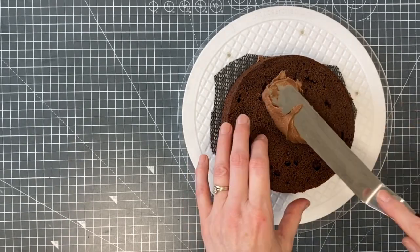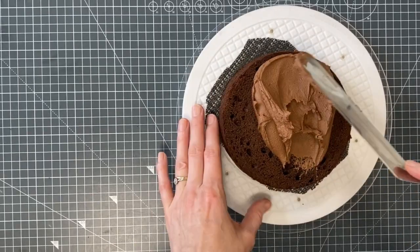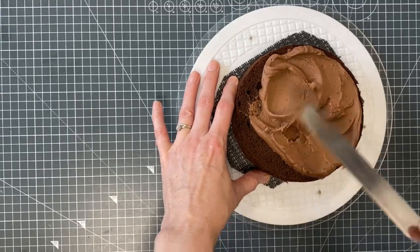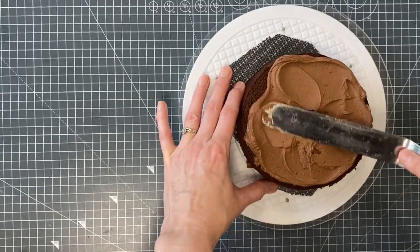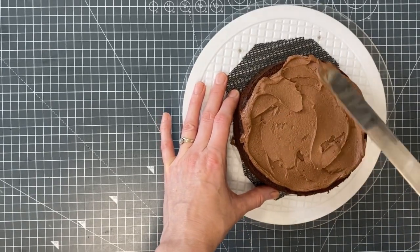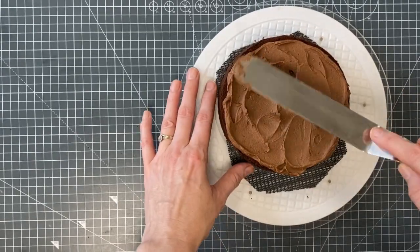Now I'm going to equally spread my buttercream — you can pipe it, but I'm just going to pop it on with a knife today. This is just a birthday cake going out, but I thought it might be helpful to see my process. To avoid getting crumbs through your chocolate buttercream, the method I use is starting from the center and pushing outwards — as you can see, I haven't picked up any cake crumbs.